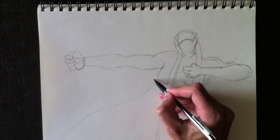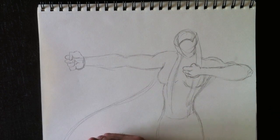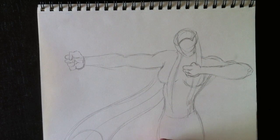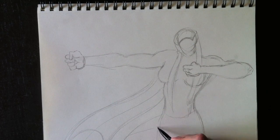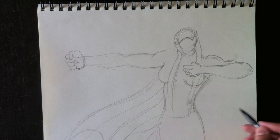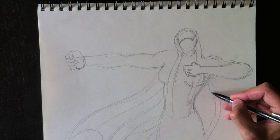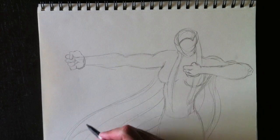We're going to draw her cape — it's flowing here in the wind. We're going to draw some really nice curves to establish where the cape is going. It's a hooded cape, so she will have a hood behind her neck. Sa cape vole au vent et elle aura un capuchon derrière son cou.